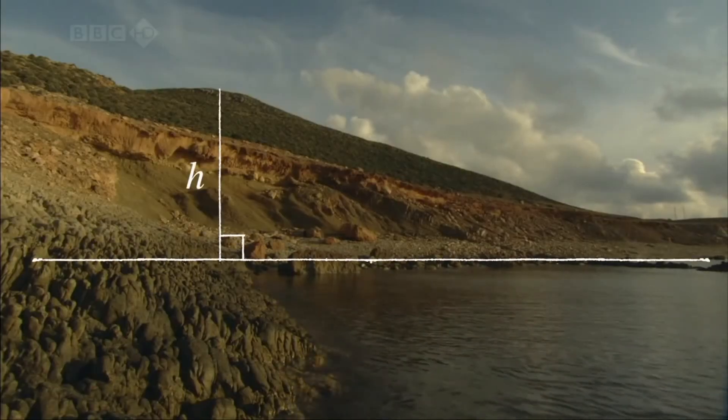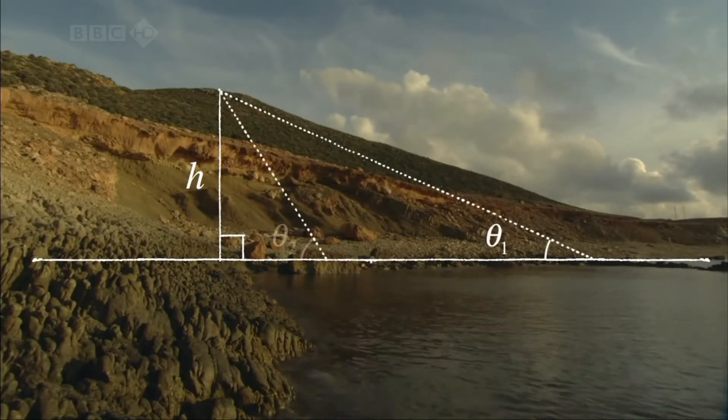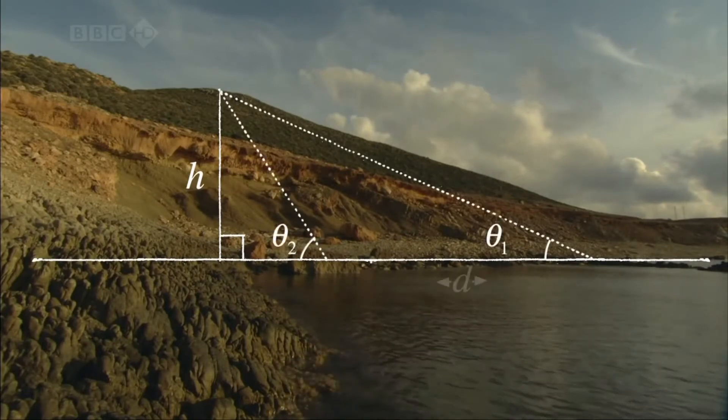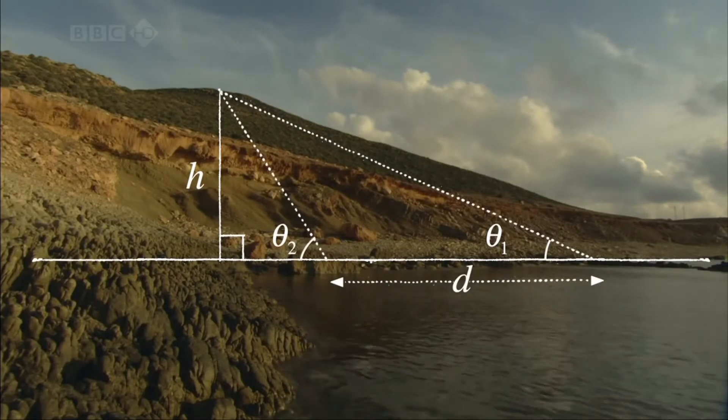Al-Biruni's first step was to work out the height of the mountain. He did this by going to two points at sea level, a known distance apart, and then measuring the angles from these points to the mountain top.